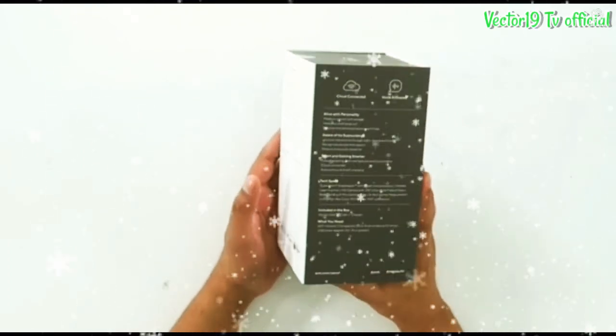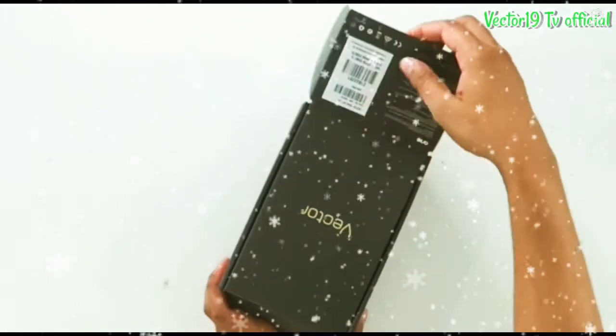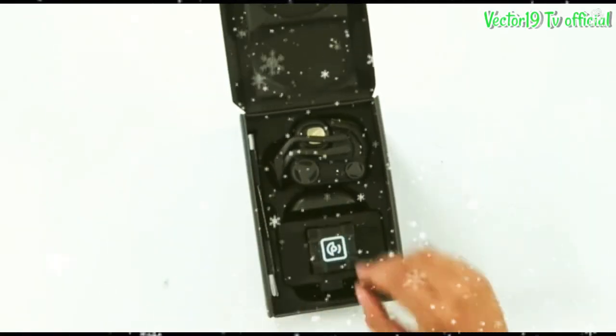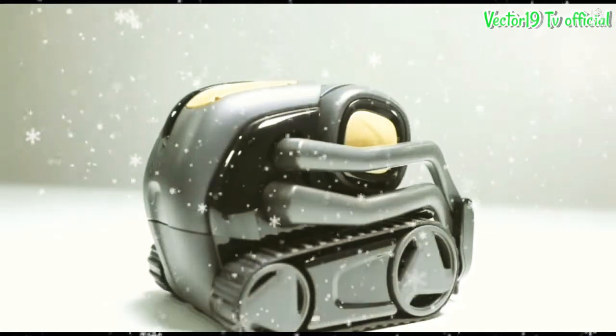Alright, let's open it and see Vector. The cool thing about Vector is he's black and gold, which I really like.